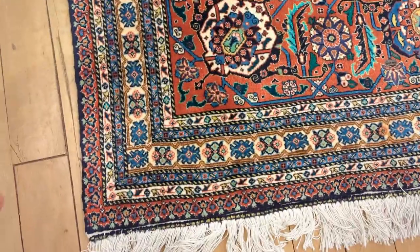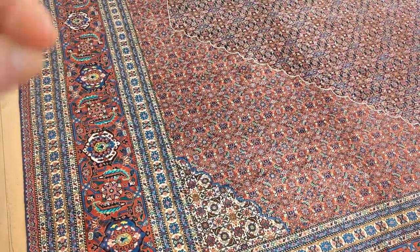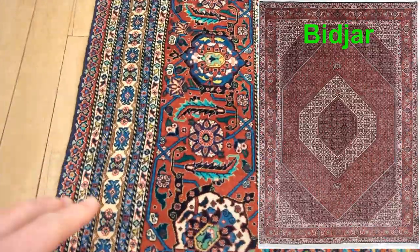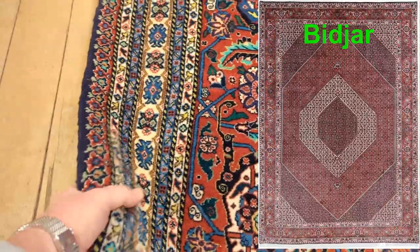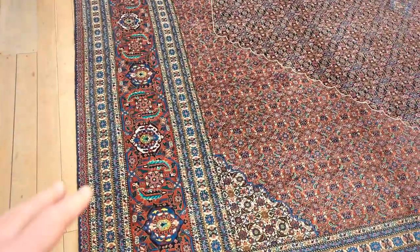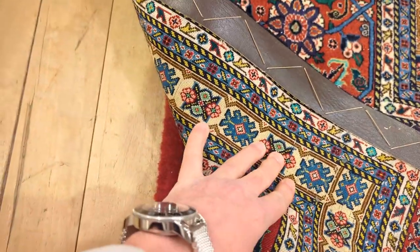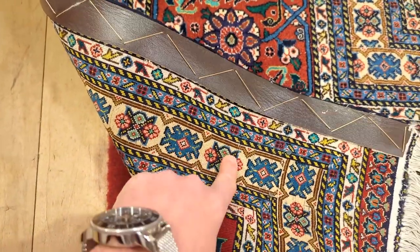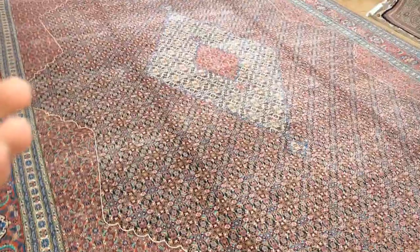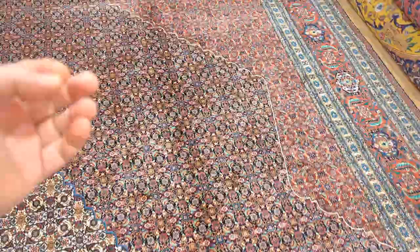The Saraps are basically — think of a child between a high-end, super-fine Bijar and the Tabriz. This little town, the quality, the substance — these rugs are just so indestructible. They are so solid. They have the tightness and the quality of the Tabriz rugs, but they also have the strength and the durability. This is just a massive rug — they have all of that from the Bijars.